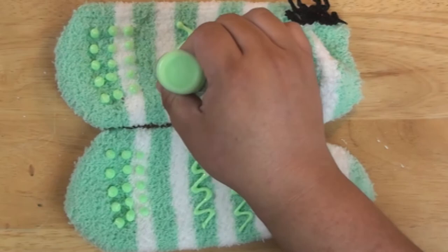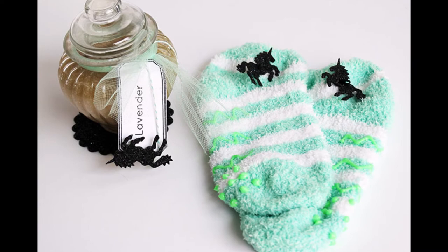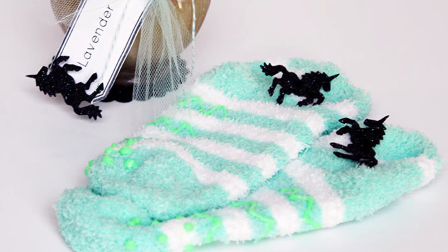To add some grip — because these socks could be really slippery on wood or tile floors — I did some squiggles of the puffy paint. I let that dry overnight and then I have a really fun set of spa socks.